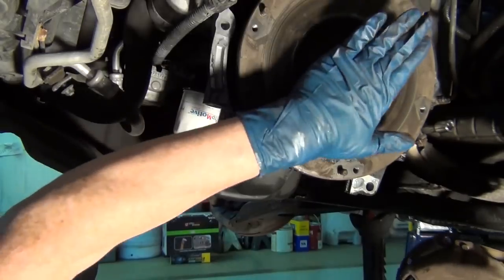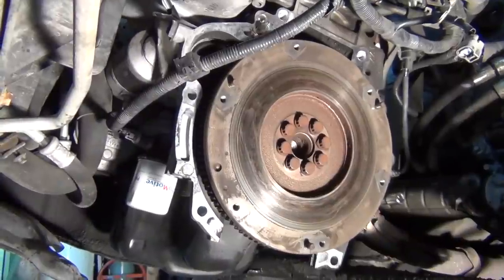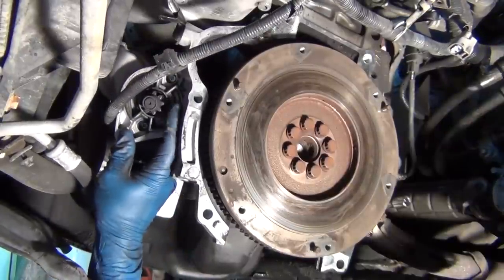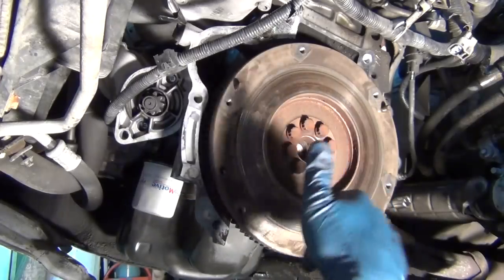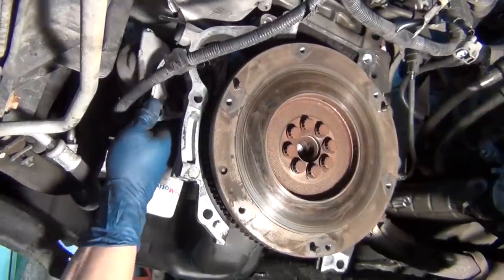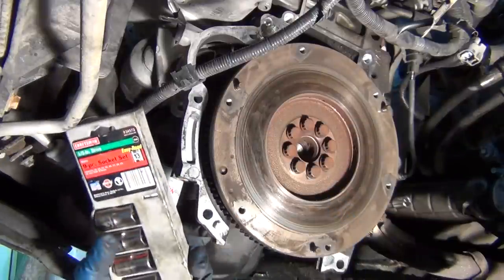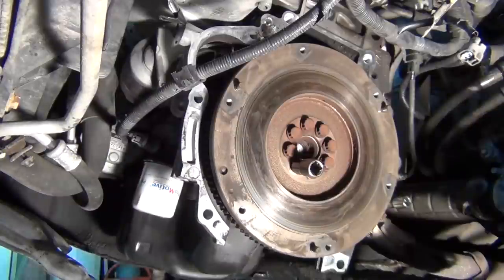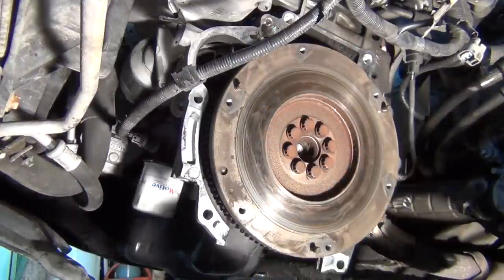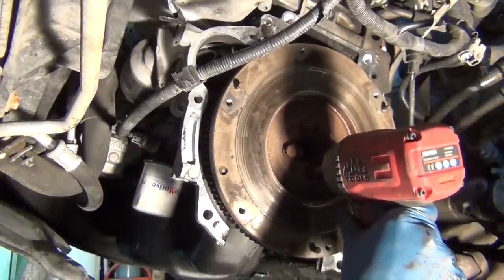Here are the bolts that hold this onto the crankshaft — this is the flywheel. You'll notice there are teeth all the way around it; that's what the starter engages. Here's the starter — you can see the Bendix gear. This gear on the starter engages the gear teeth on the flywheel to turn the crank and get the engine going, turning the pistons, opening and closing valves — just getting everything moving on the engine. Behind the flywheel is where the rear main seal is — basically the seal on the back of the motor.